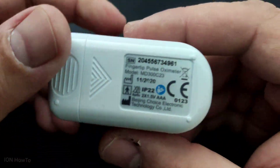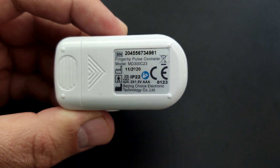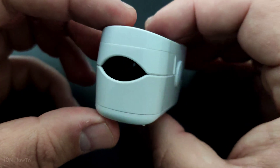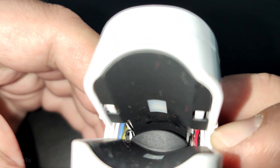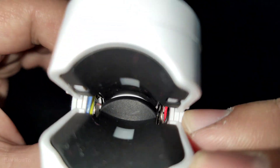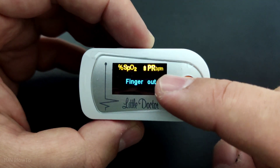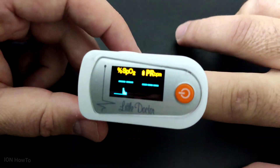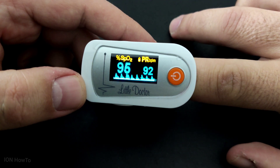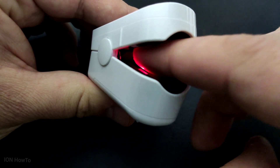This is an oximeter. It measures the oxygen level in the blood and the pulse from one finger only. This is the actual sensor — it uses light to interpret the color of the finger. You put your finger into this oximeter and it's going to show you the oxygen concentration in your blood.